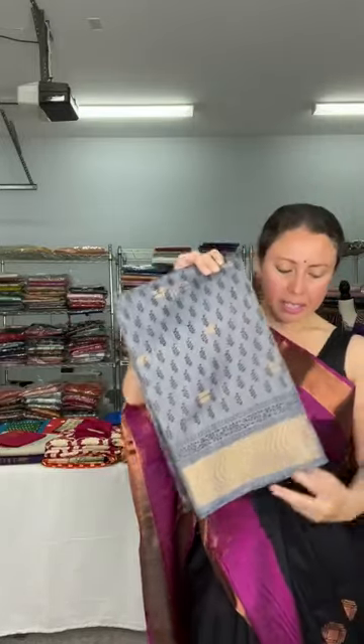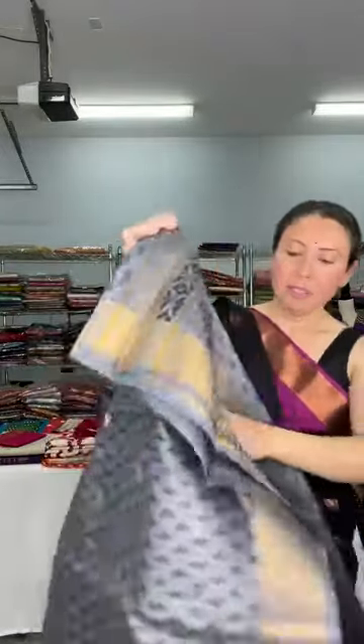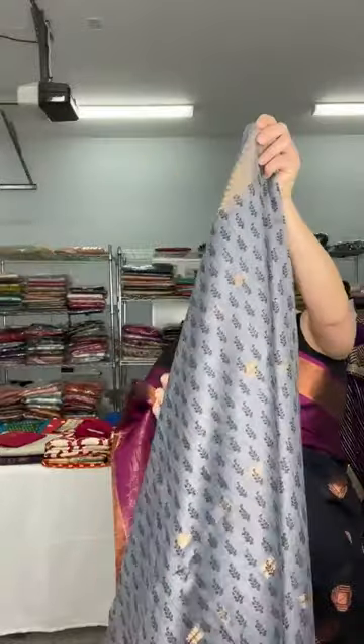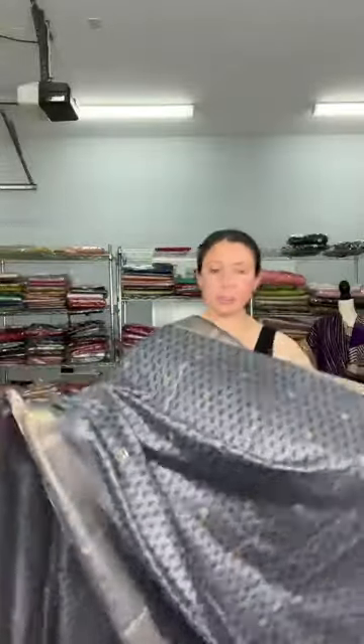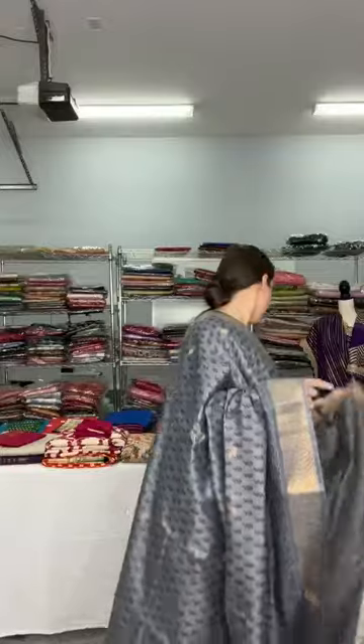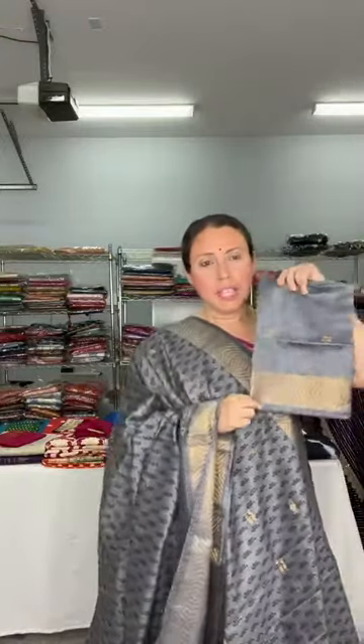This is dollar seventy-eight. Let me open the sari for you — it's an absolutely gorgeous one. Look at the pallu. This print is throughout the body, it's a block print, small small, with red and black, and blue motif. The base color is gray with a muted gold border. The blouse piece is the same color as the sari. This is dollar seventy-eight.